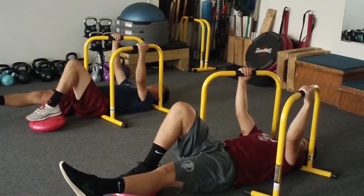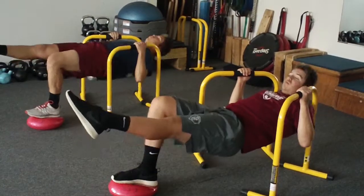Legs should be up. Set. Exhale as you pull. Body stays nice and tight.